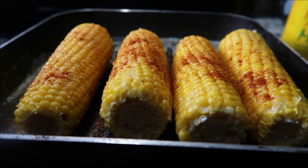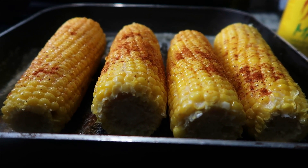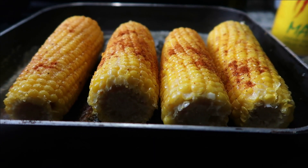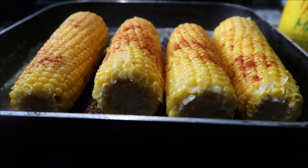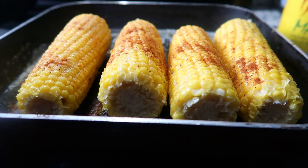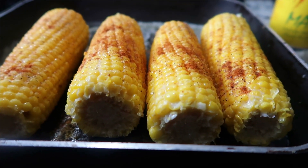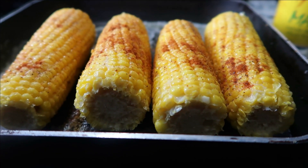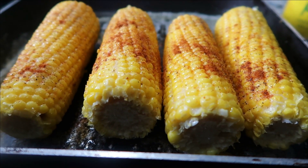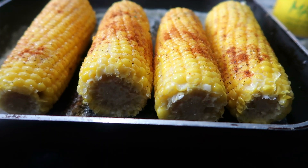If you don't want to use black pepper you don't have to — this is just the way I like mine. Now we're putting our black pepper on here, and then we're going in with our parsley. You can add the parsley after it cooks if you prefer. Now we're going in with our parsley.